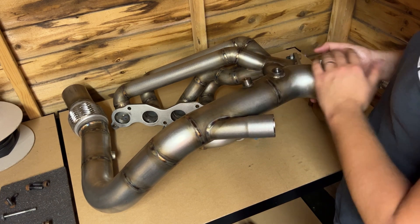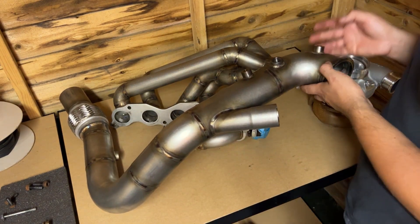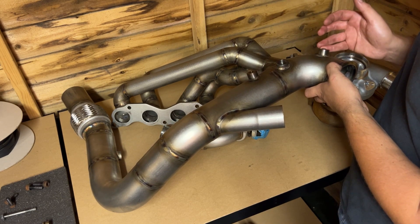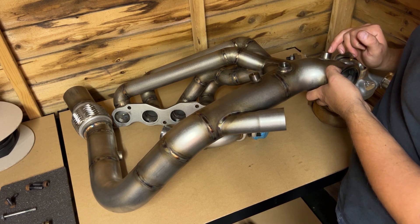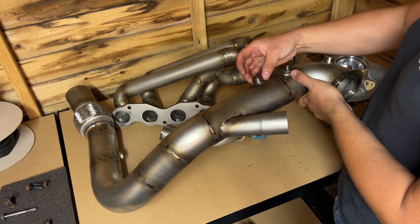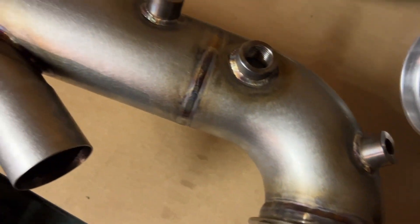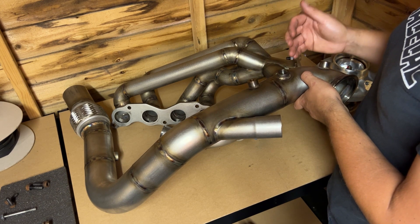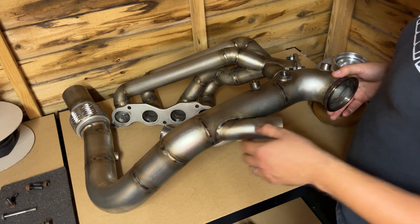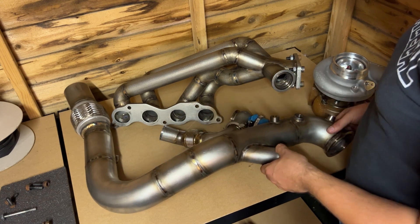The downpipe is also fully back-purged — it's a 3-inch downpipe with several sensor bosses. At the top there are three bungs and one at the bottom. The top position is a post-turbo EGT, the next is the primary lambda sensor, and another port monitors exhaust back pressure. Exhaust back pressure and turbulence can affect lambda readings, so having a pressure sensor there allows us to correct the lambda reading based on back pressure. The bung at the bottom can accommodate a secondary lambda if needed for further testing.